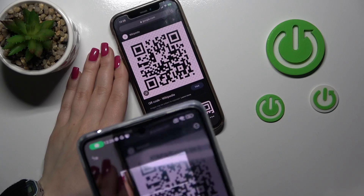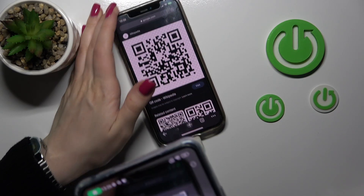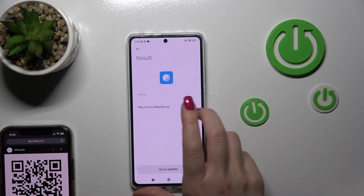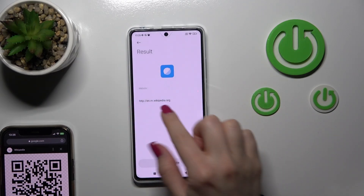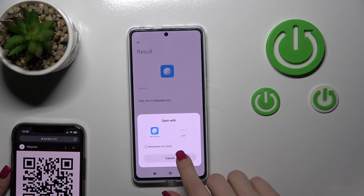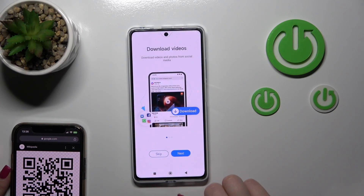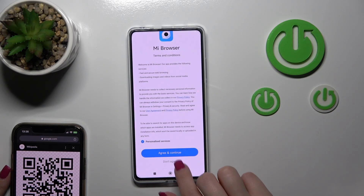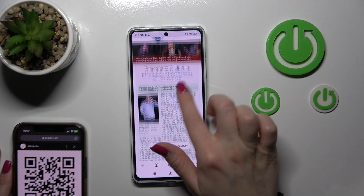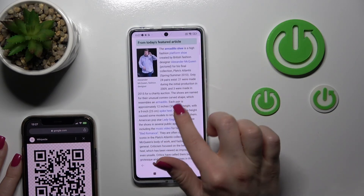Let's just do it. Wait a second and now we can see the result here. This is the link for our QR code. Click 'Go to website' and we can see that this is a Wikipedia article.